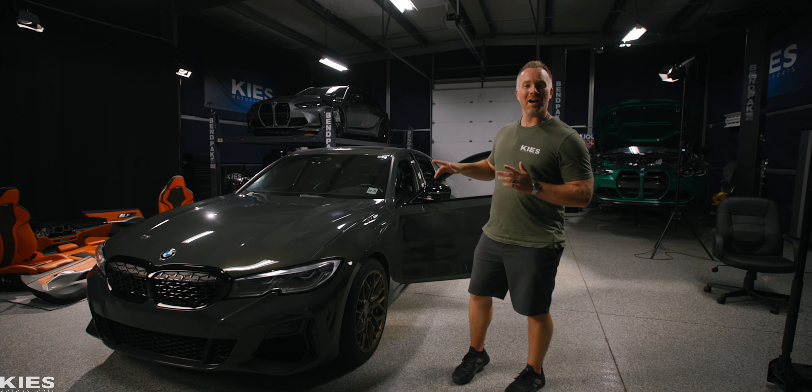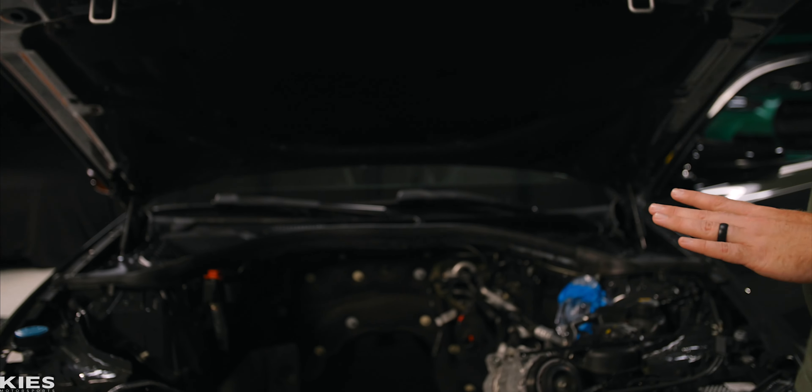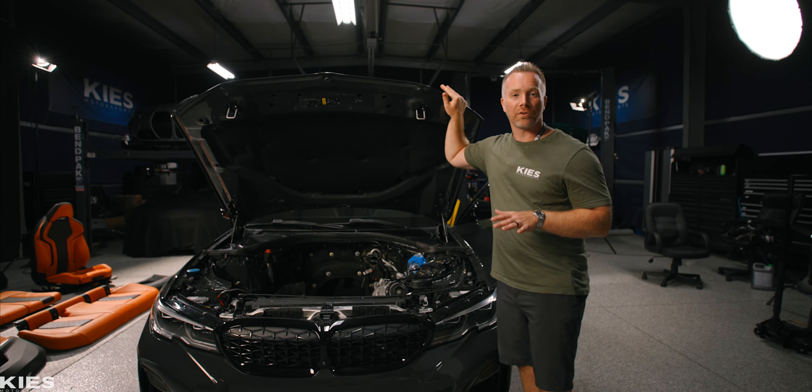I'm Andrew and this is my M340i. As you can see, there's no engine or transmission in the car right now. And while we're waiting for the engine to get finished up, we decided to go ahead and do one of the biggest 'while we're there' mods yet.